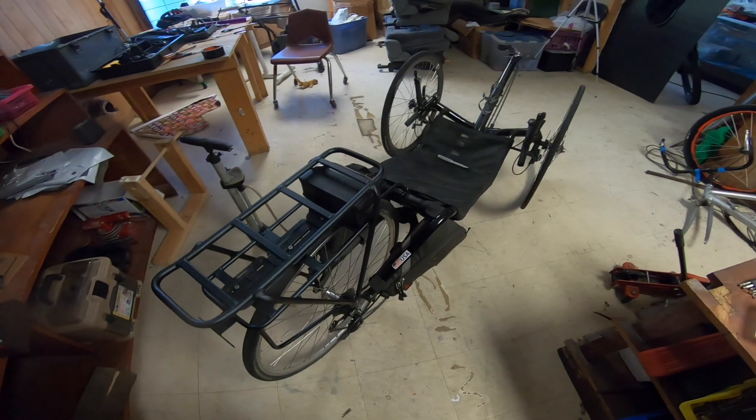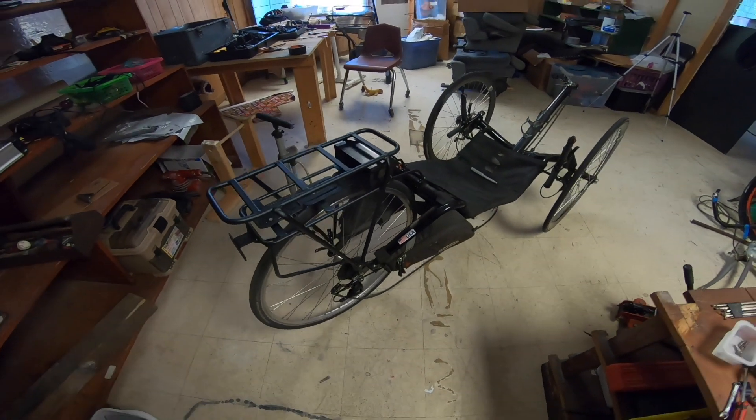Hey everybody, I'm gonna show you how to put an electric motor on a cat trike.